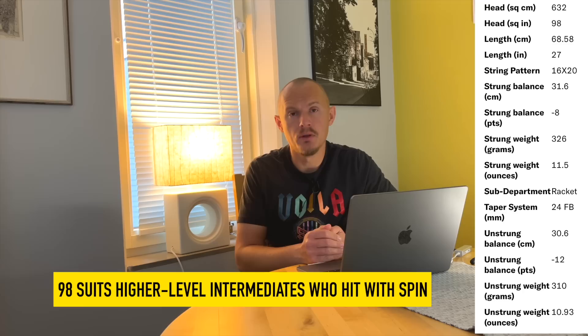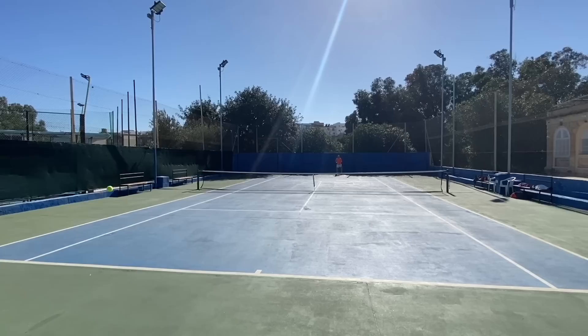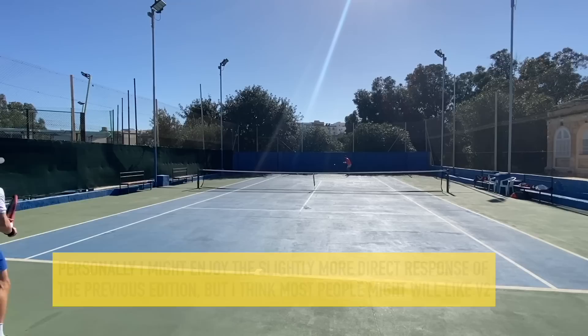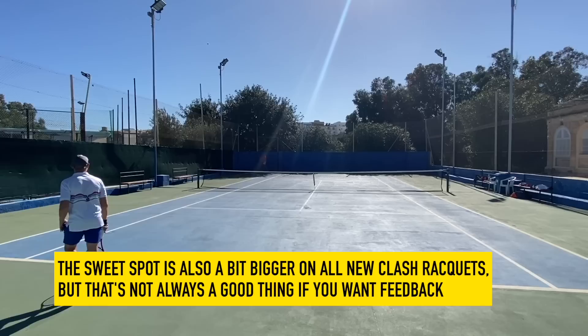The Clash 98 is for the most advanced players. You get more control from the smaller head size and better directional control from the tighter string bed. I don't think it's a huge difference in control from the previous version, but it's still a decent frame. If you like a spin-friendly, very plush and arm-friendly response but more control than the other Clash rackets, this is the one I would recommend to pretty much all advanced players who want to try the Clash and use a very arm-friendly frame. I like the Clash 98, though I'm not sure I prefer it over the previous edition.